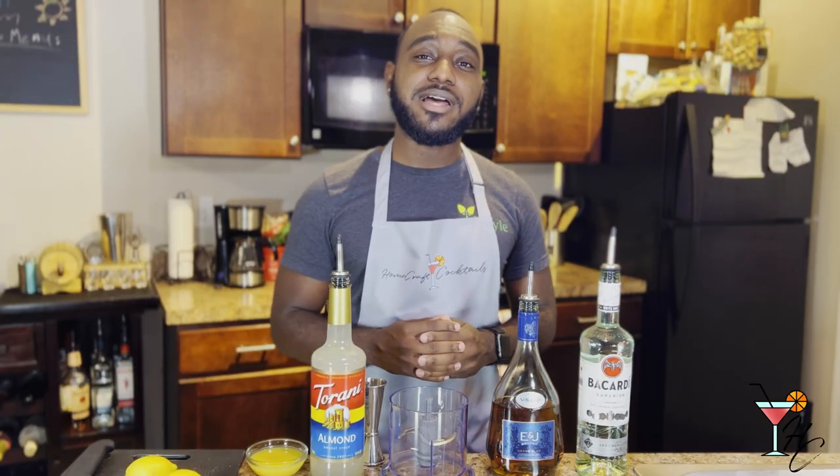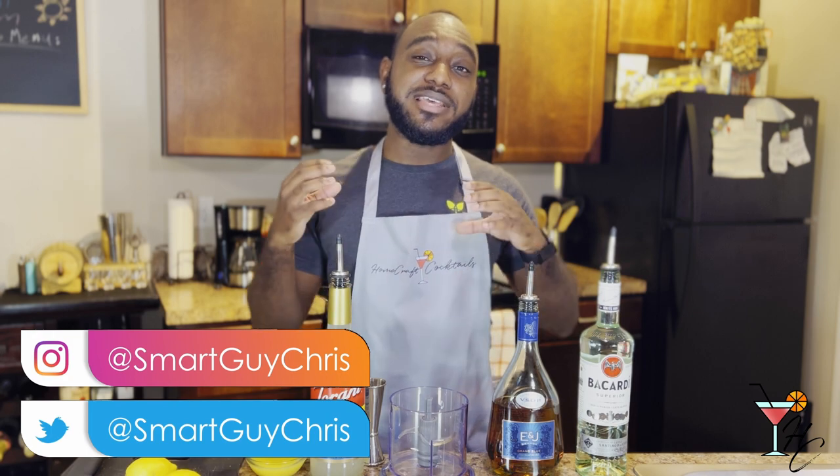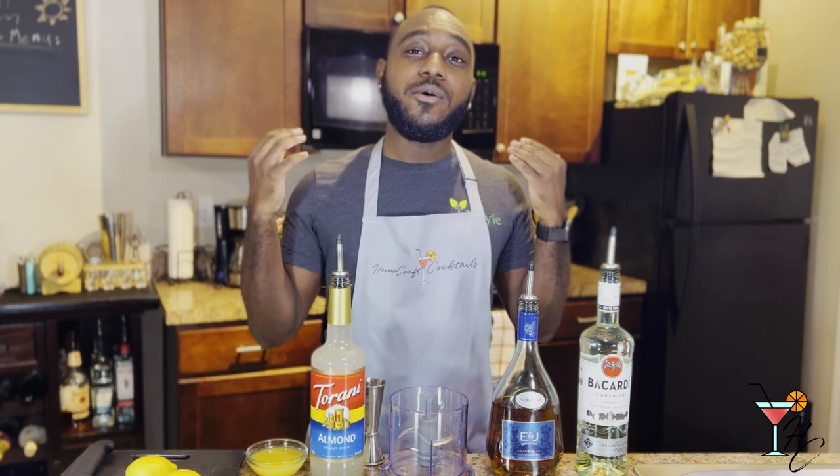What's going on guys, welcome to Home Craft Cocktails — cocktails you can make from the comfort of your home. My name is Bris, and first and foremost I just want to say that this past week we finally hit 100 subscribers on YouTube.